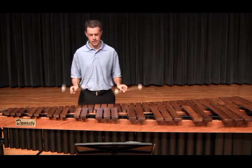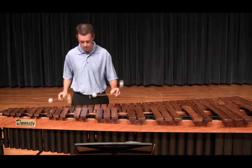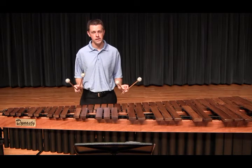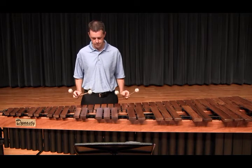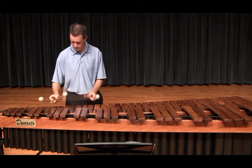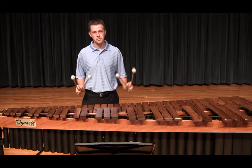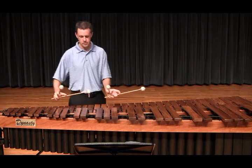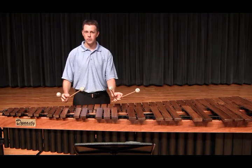This is with the double lateral. This is without the double lateral — instead of the double lateral, I'm going to play a double vertical stroke. This helps me to understand exactly where my hand position should be and where my hips move to allow me to get set up for the C, A-flat motion.